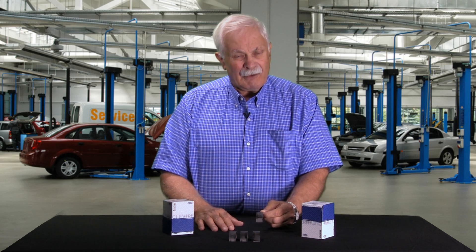That means — and you should always do this by the way — you need to measure your crankshaft to figure out what size bearing you need to put back in. It could be standard, it could be 10 under, but you don't know if you don't measure.